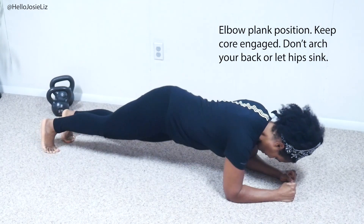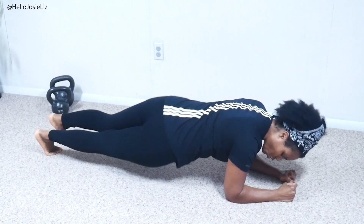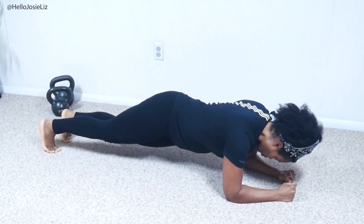We're going to dip one hip and then the other hip from side to side. Keep your core strong and engaged. Do not arch your back in this. Make sure you can breathe.